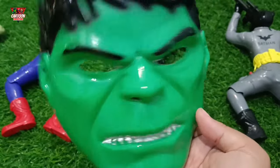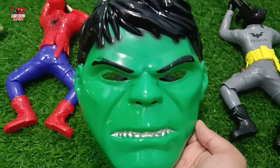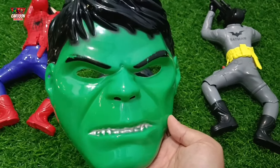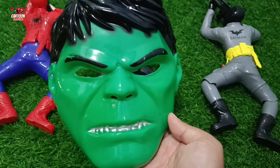This superhero mask with green and black color combination — the Marvel superhero!